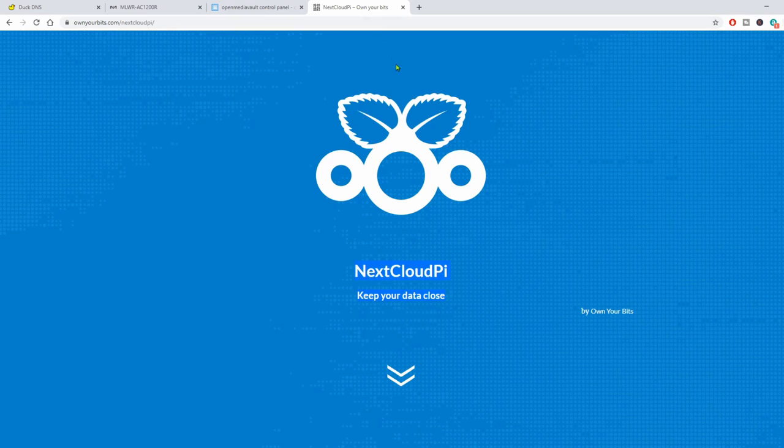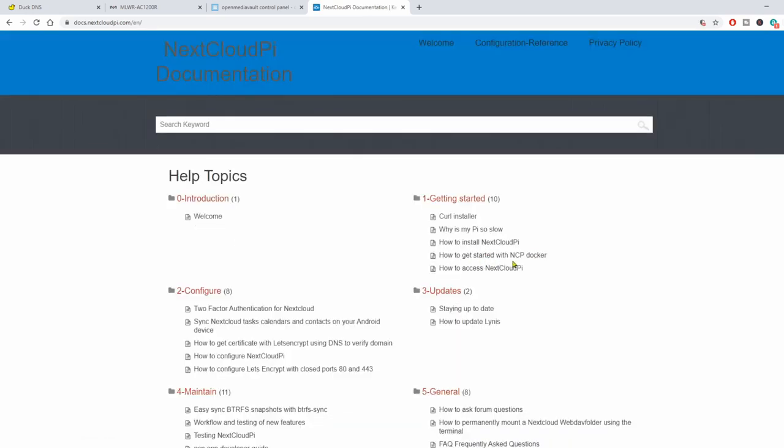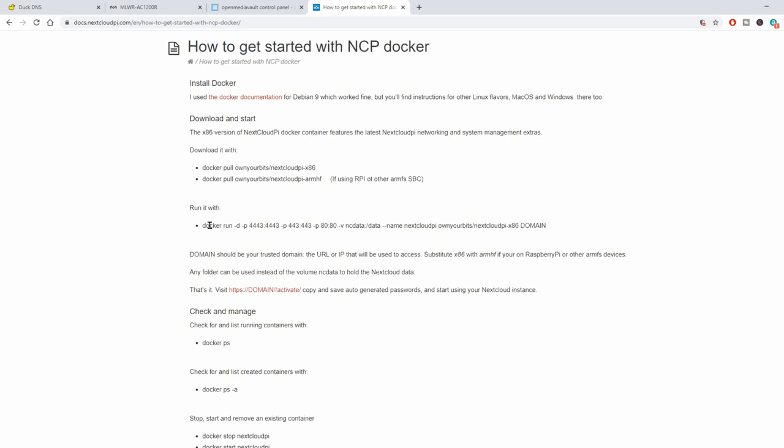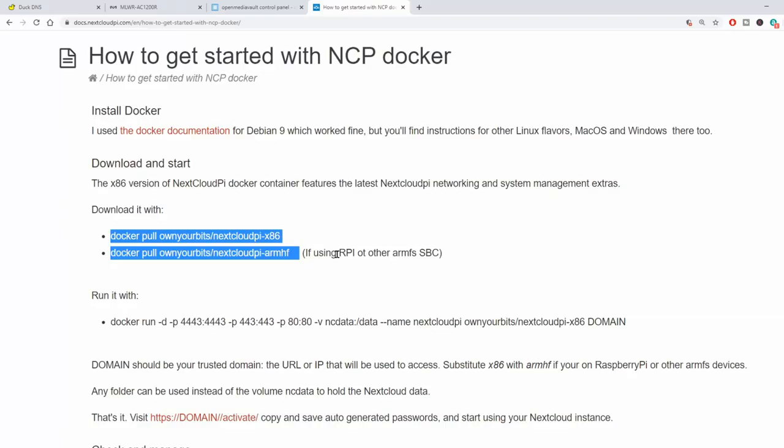Once we have those two things done, we're going to scroll down on this page, go to Documentation, and go to Getting Started with NCP Docker. Then we're going to start right here. We want to either pull the x86 or the ARM HF image. If you have a Raspberry Pi or another single board computer, you want the ARM HF. If you're using a regular server, you want the x86. I'm doing the x86, so we're going to copy this.